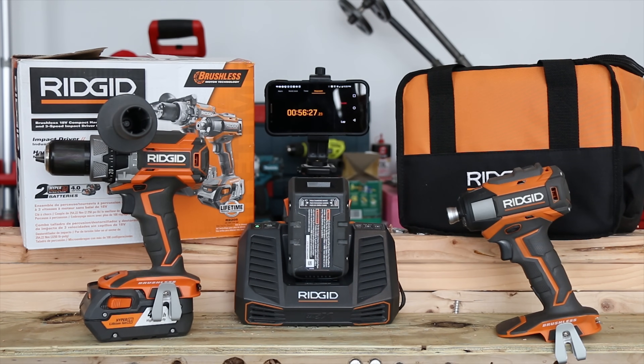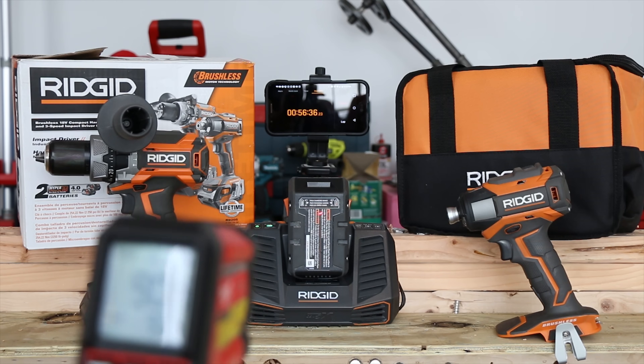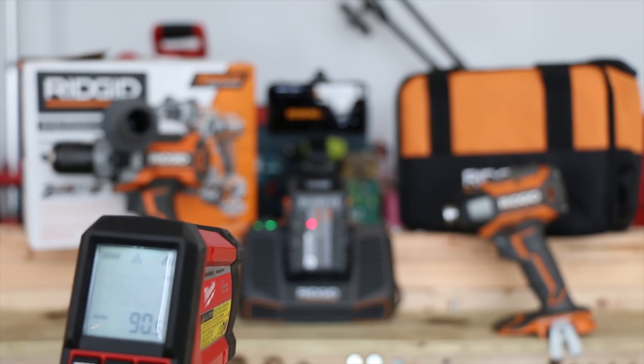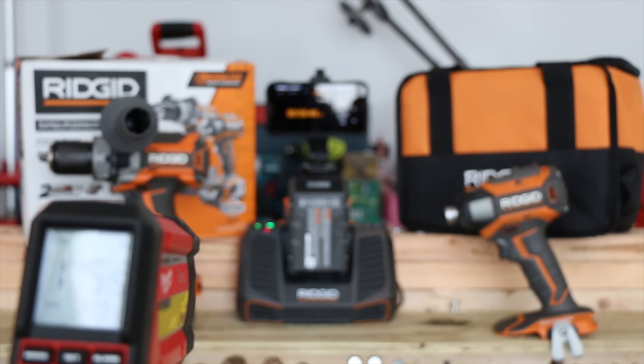At the 56-minute mark, the battery is up to 90 degrees and the charger is over 110 degrees.